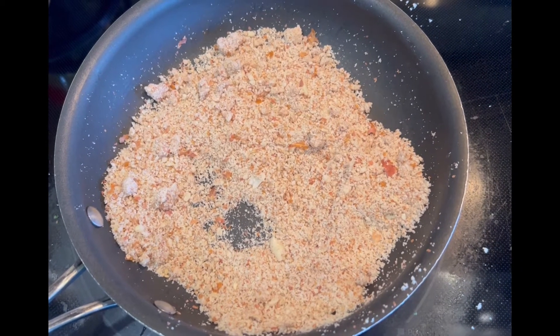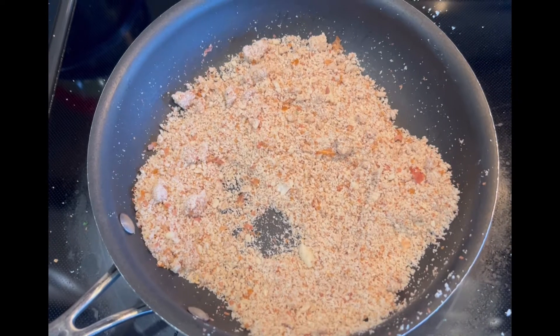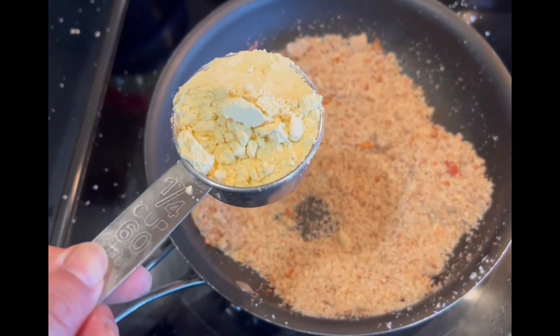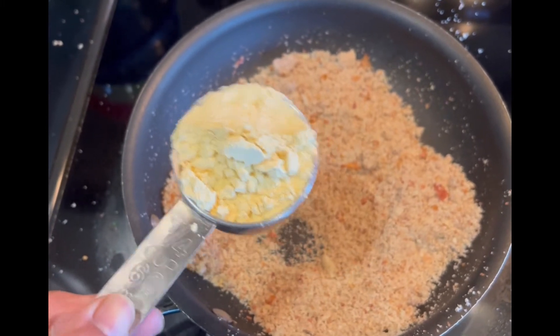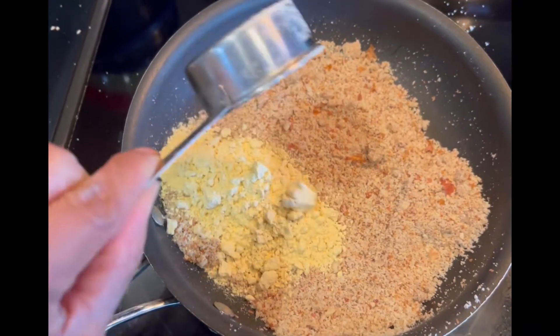I blended the peanuts and sesame seeds in the blender. Then I have about one-fourth cup of besan, which is chickpea flour, and I'm going to add that into the mix.